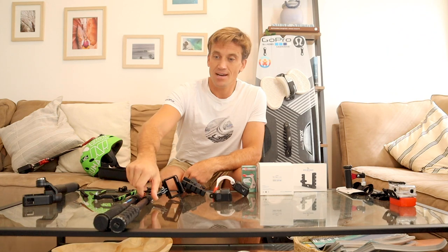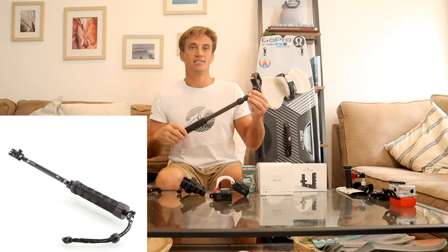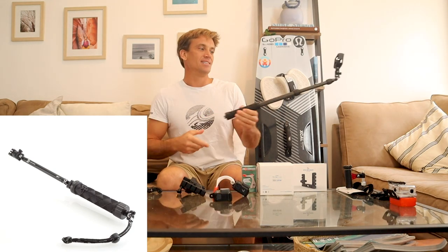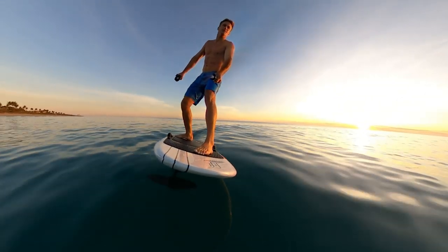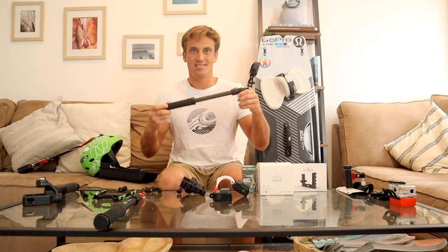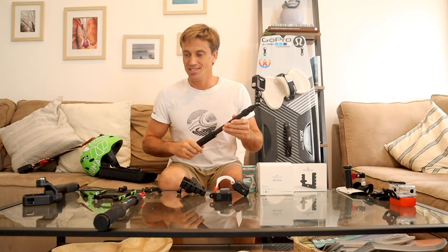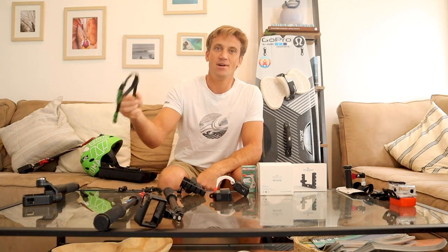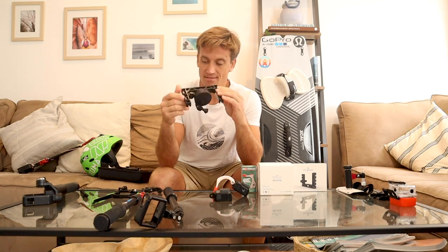The next one — we all know this — it's just a normal selfie mount or stick mount. This is the extender, and you can capture those shots with your hand. The selfie stick captures a lot of stuff, but you've got to be multitasking — flying the kite and holding this — so that's a little more advanced. This was my first line mount I ever used for kiting. It worked great, but I've definitely morphed into the Normatter because of the gimbal and the line mount.